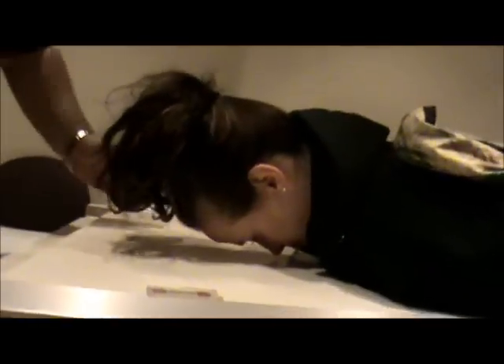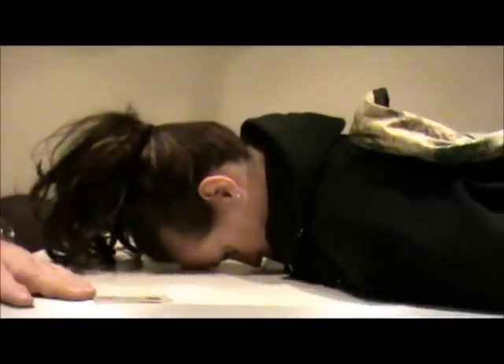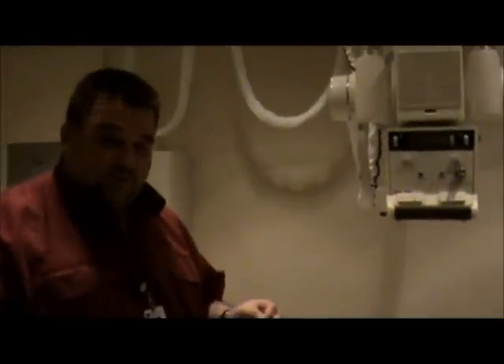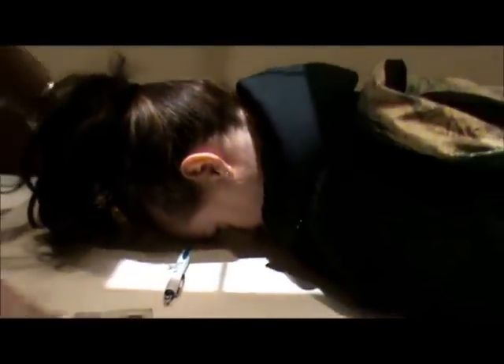We're going to have her put her forehead on the table and verify that her head is straight. We're going to use the orbitomeatal line between the EAM, which looks pretty straight. Our centering: instead of entering at the level of the glabella, we're actually going to exit at the level of the glabella. I'm going to use an ink pen to mark where that's at and open up my collimation just a little bit.